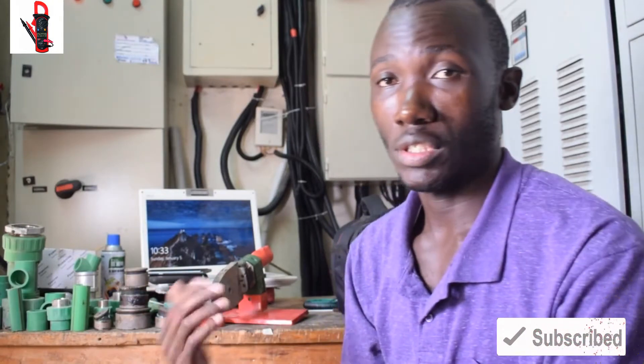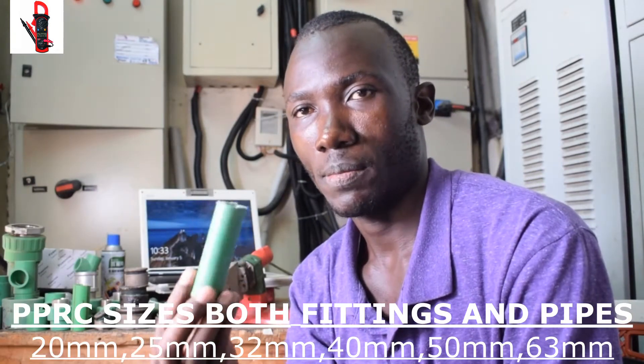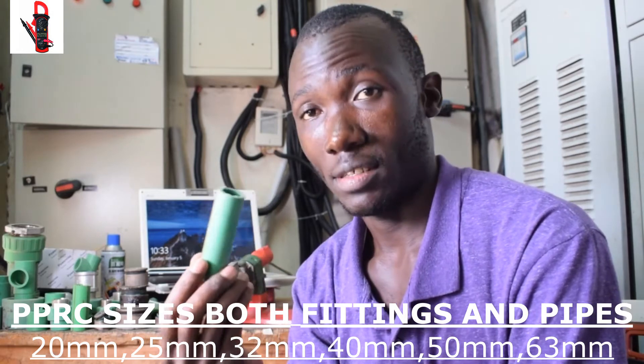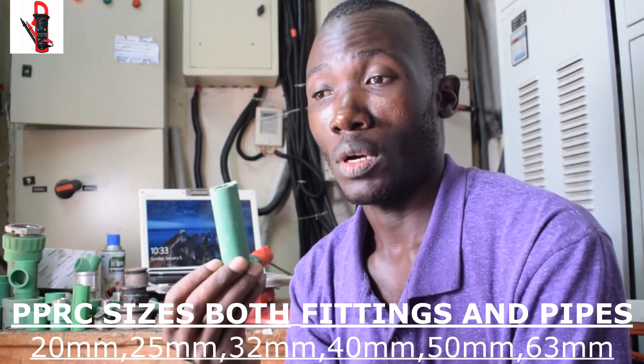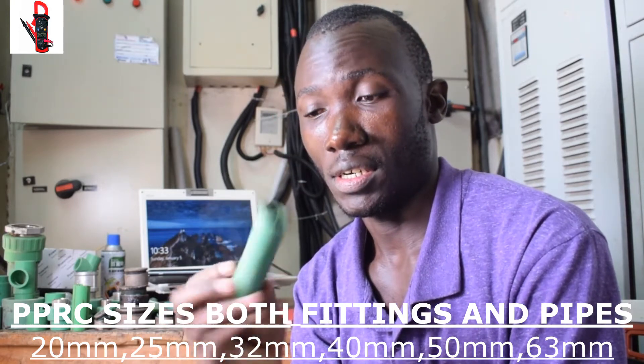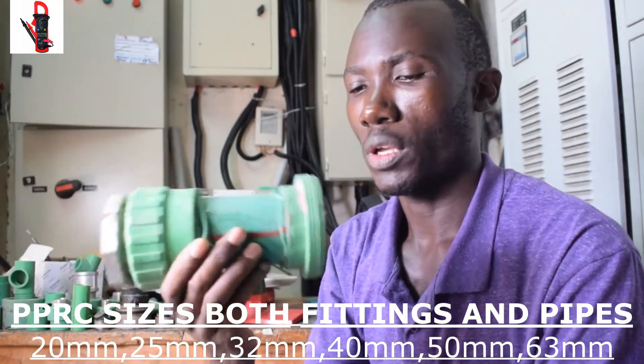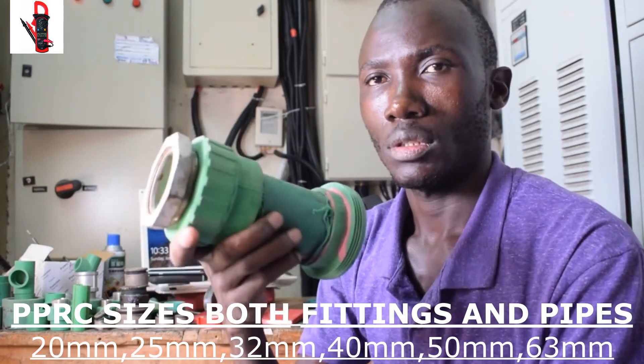Before we do that, there is one more thing you need to understand about PPR pipes. We have sizes of fittings. The smallest is around 20 millimeters — 20 millimeters would look like this. This is the smallest pipe available on the market and in application. The smallest is 20 millimeters, and then the biggest is 63 millimeters — that's the biggest.